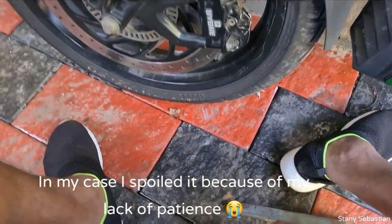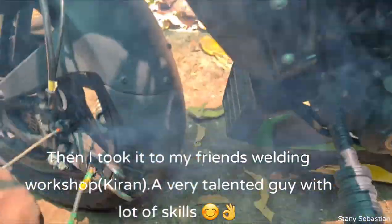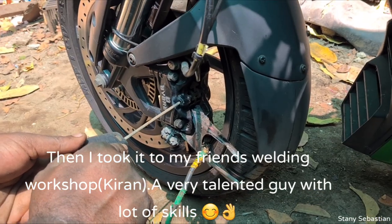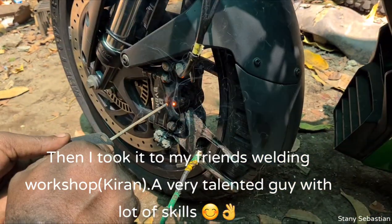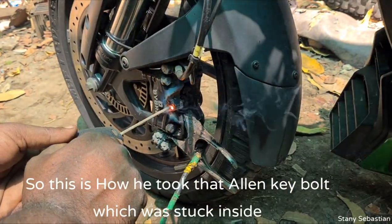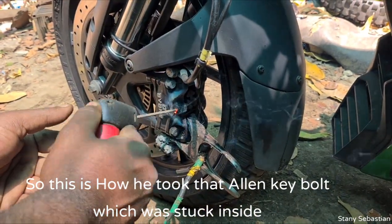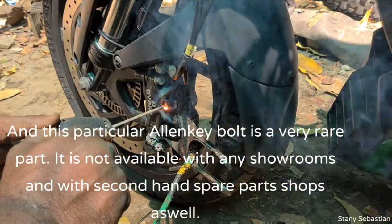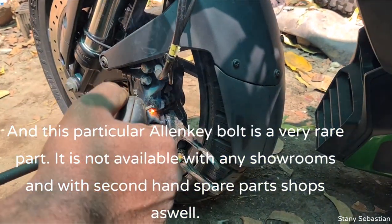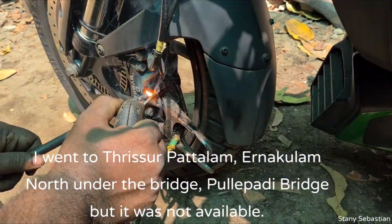If you have any tools, you can use the brake pads. Be careful when you are using the brake pad. When it comes to the pins, if you want to get the pins, this is how you do it.